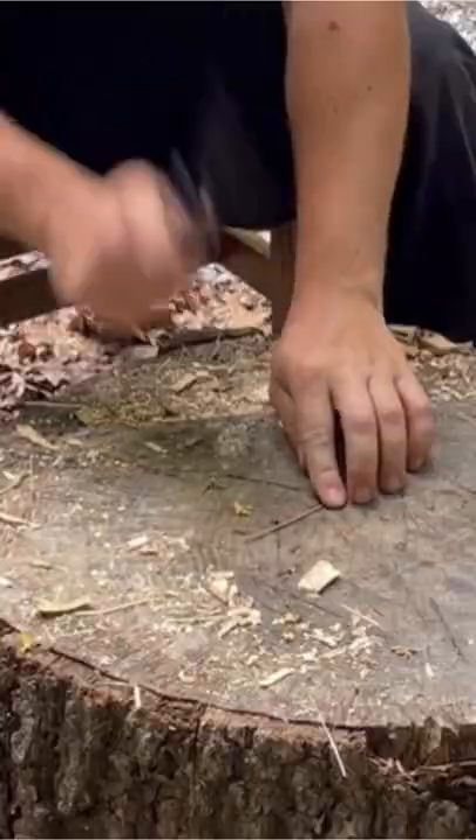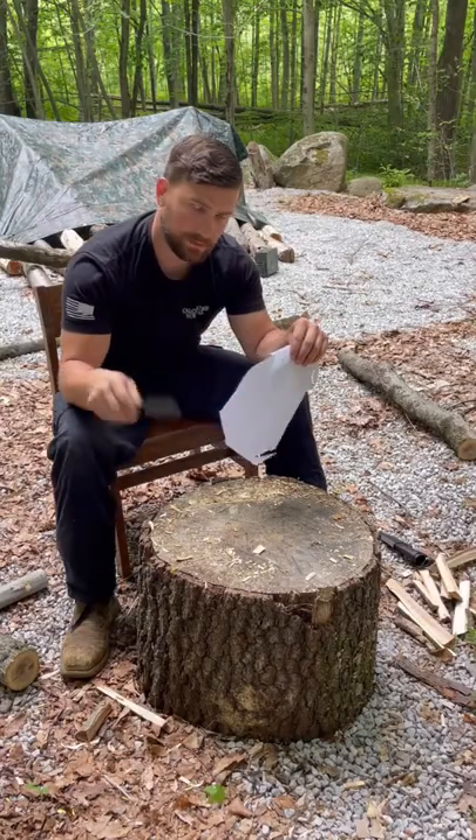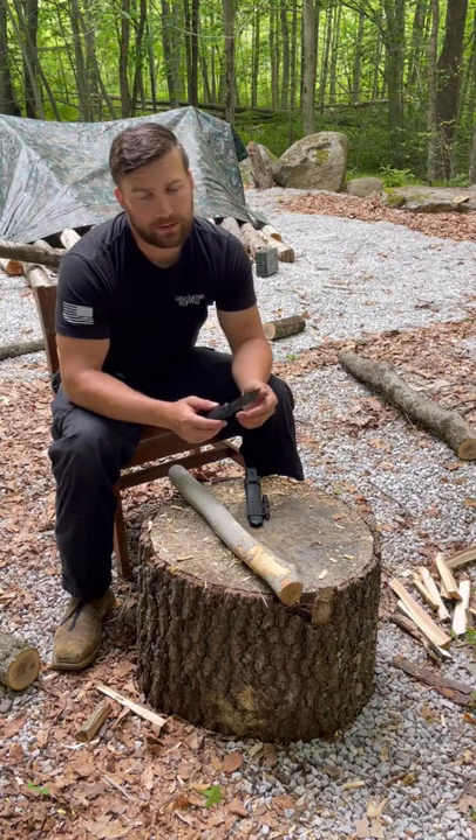14-gauge copper wire — no glinting, no edge rolling. I'm not a massive fan of the Scandi grind, but when it comes to dependability, that grind is a 10 out of 10.